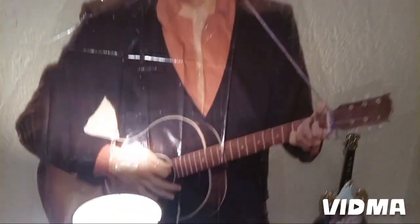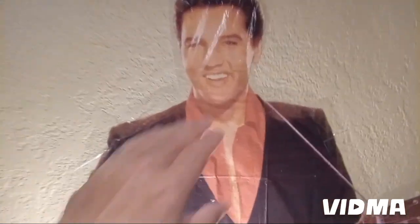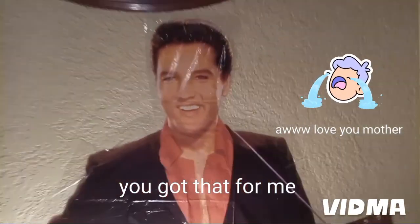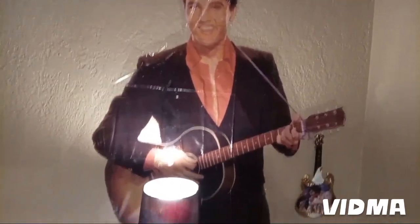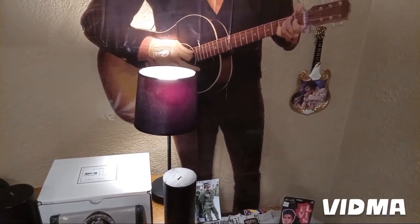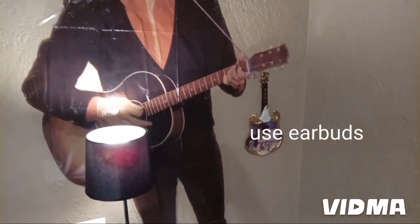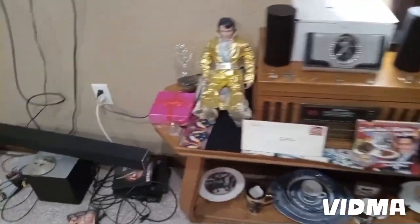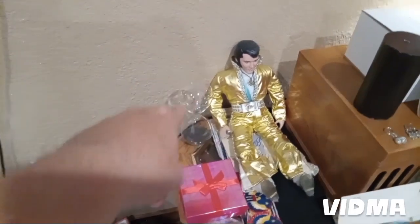Life-size statue of Elvis. With that lamp on it, it's hard to get it completely flat, but anyway you get the drift. That's the way it's looking right now, guys. Here's her little air glass.